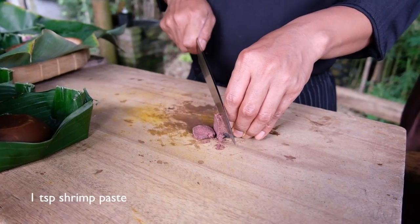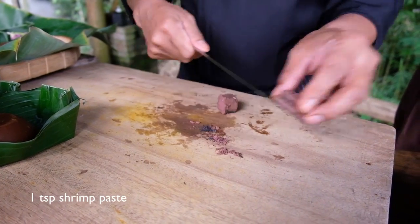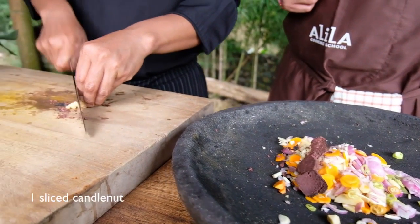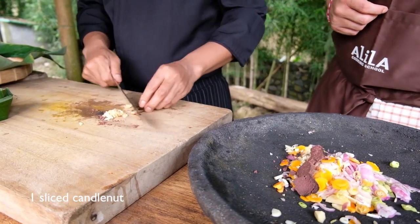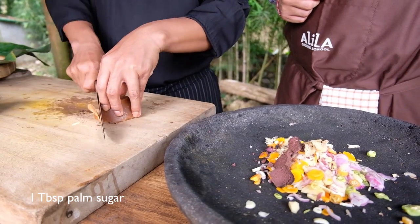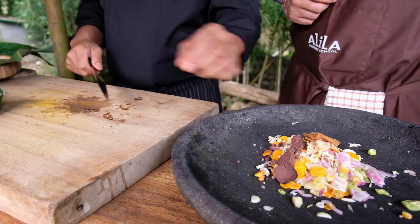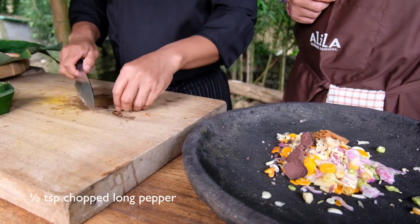In addition, for this Balinese spice paste, we add some shrimp paste — it has a unique flavor. And this is the candle nut. And some palm sugar. For the fish dish, we add a little bit of extra sugar to make it a bit sweeter. And some black long pepper.